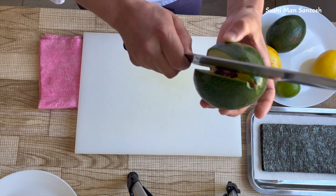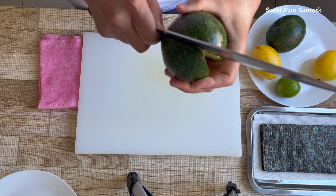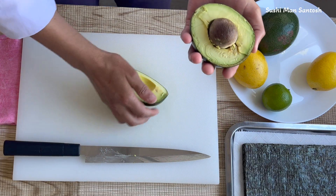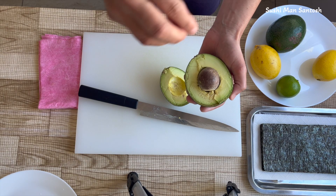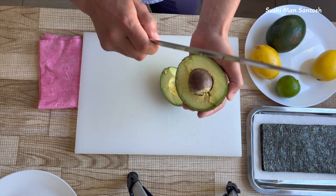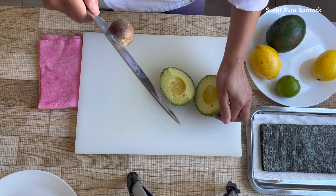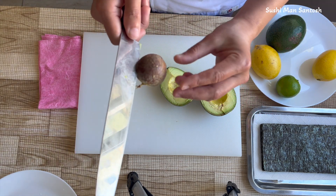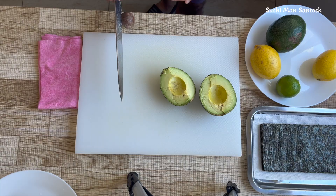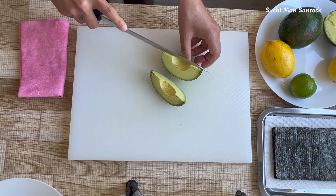I'll cut like this and go around the knife around the avocado, then always twist it and take out the pit like this. We cannot do it by hand because this is a local avocado so the pit is already coming out, but normally cut like this, twist it, and take it out. To my sushi lord's family — never use your hands to take the pit, otherwise it can slip and you can cut your fingers. Always put it on the chopping board.